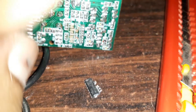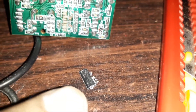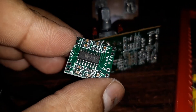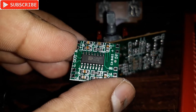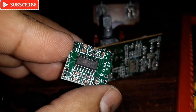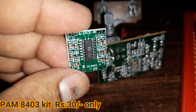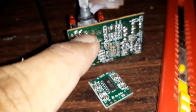I have removed the chip from there because it's dead now. So what I'm going to do is use another kit — this is a PAM 8403 Class D amp kit, also 5 volt, with 3 watt plus 3 watt output.